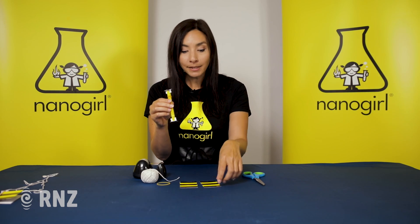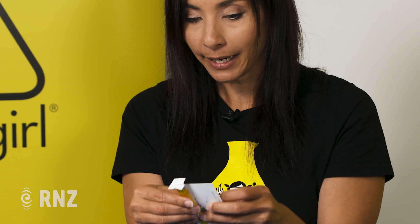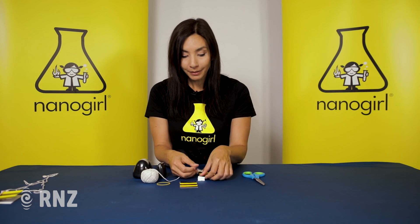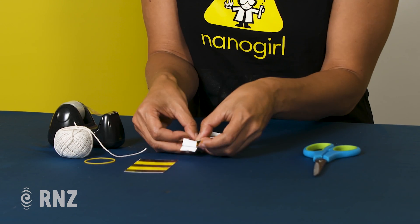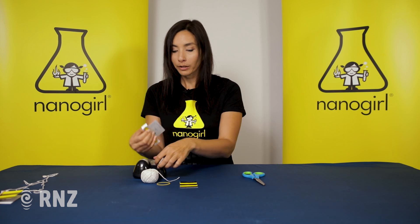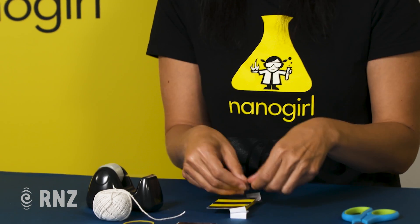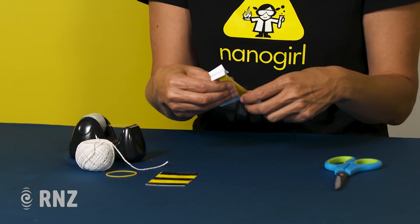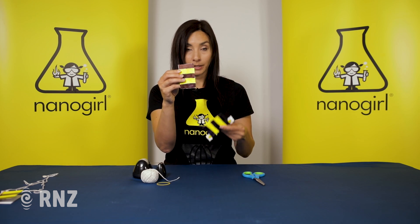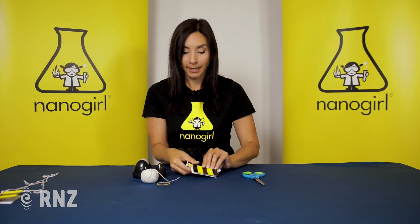Now we need to make some wings. Take your card, which you can colour in bee colours like I have here, and tape them to the popsicle stick. Tape one on first like this, and then tape the other one to the opposite side so it's like a pair of wings.